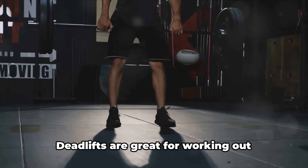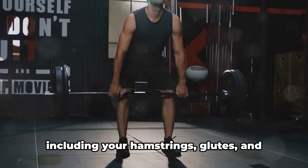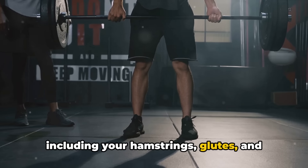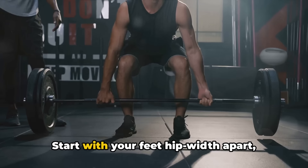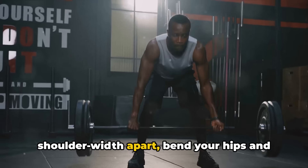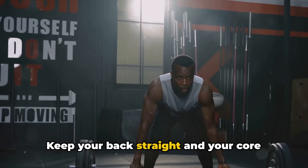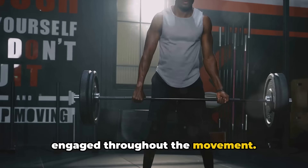Moving on, we have deadlifts. Deadlifts are great for working out multiple muscles in your lower body, including your hamstrings, glutes, and lower back. Start with your feet hip-width apart, grip the barbell with your hands shoulder-width apart, bend your hips and knees, and lift the bar. Keep your back straight and your core engaged throughout the movement.